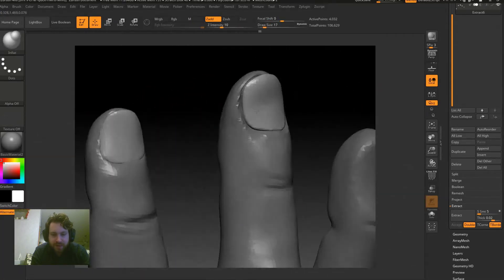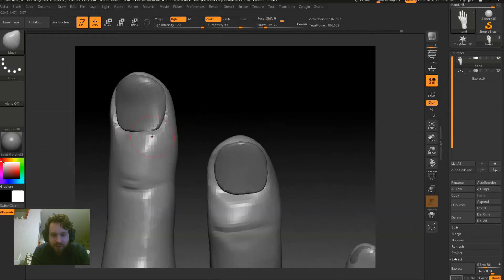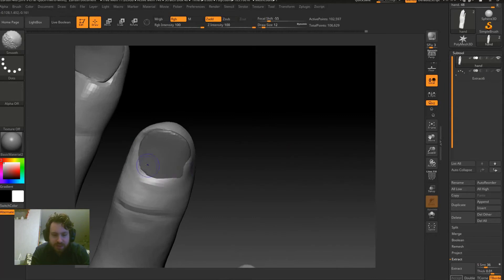Just refining the nails, making them kind of overlap over the top of the finger a little better, and pushing some of the skin up against the nail.